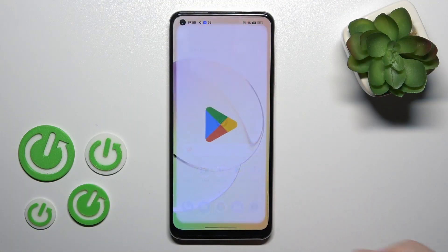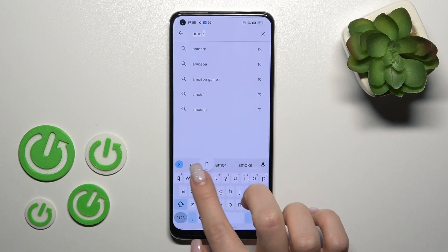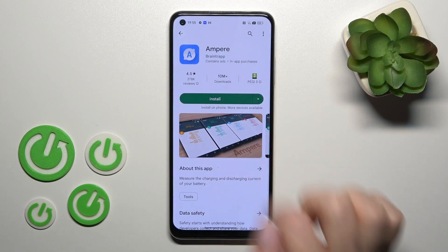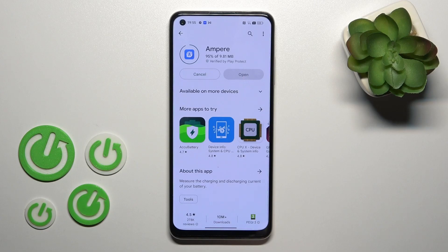So first let's open the Play Store application, and then here in the search bar we should enter Ampere. Now we should get this application, so tap to install and wait a couple of seconds while this application is downloading and then installing on your device.